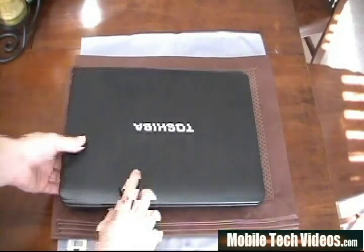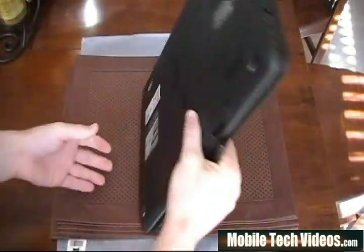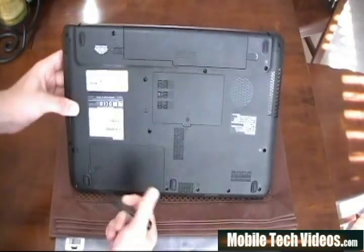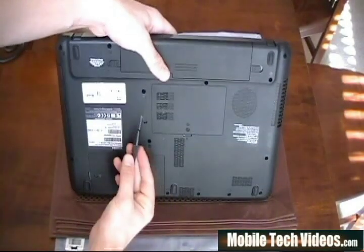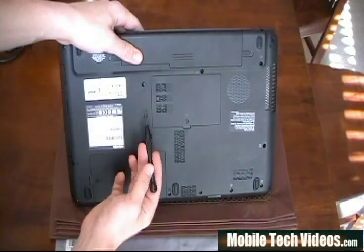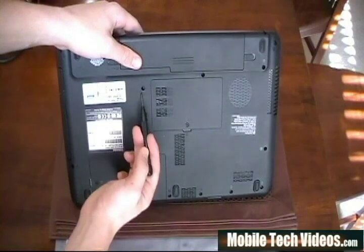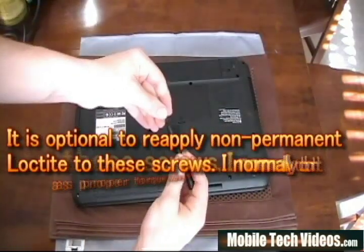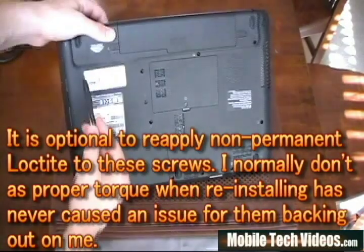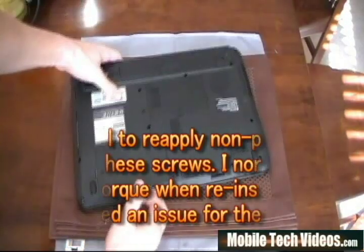First thing you really want to do when you get started on something like this is remove the front panel screws, which are found on the back. Toshiba has marked these for us as F6. There are 14 of them, and you'll see little markings beside each of them. Anything that says F6, go ahead and remove that at this time. We're using a small electronics type screwdriver.